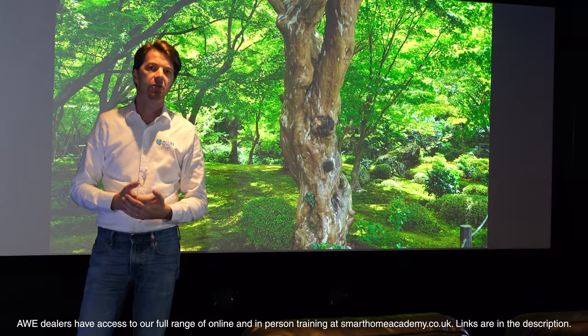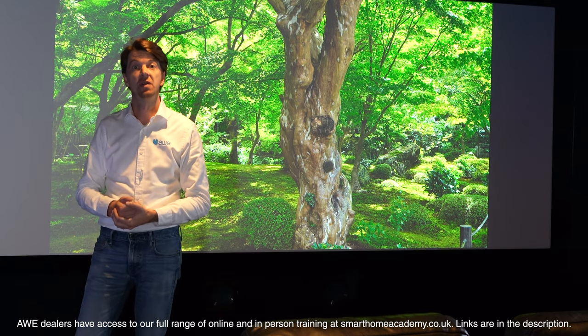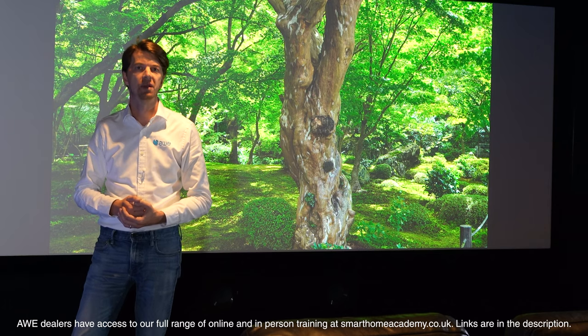Here at AWE we distribute the full range of Sony's 4K projectors. If you have any questions, pop them in the comments section, and if you found this video useful make sure you hit the like button.